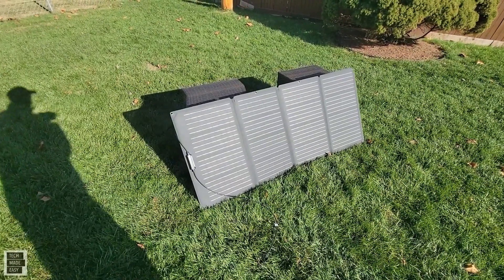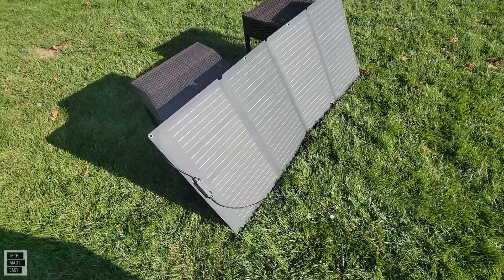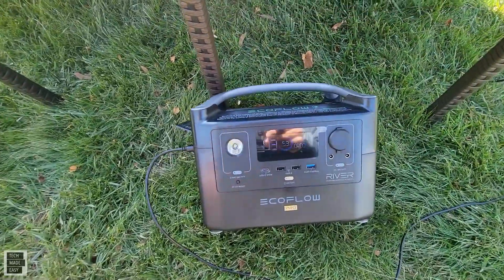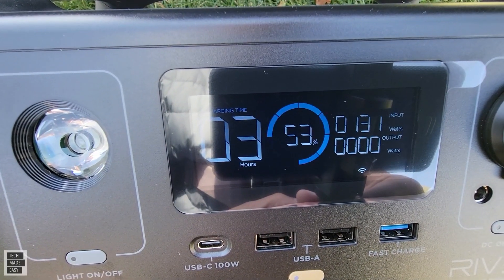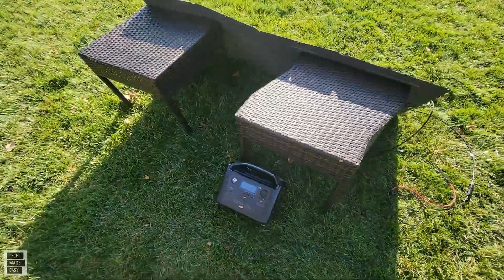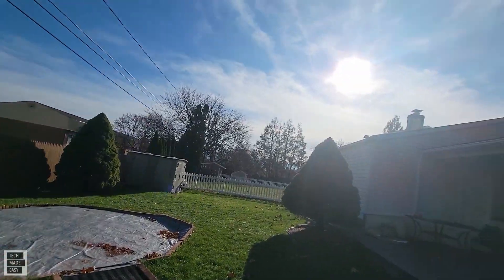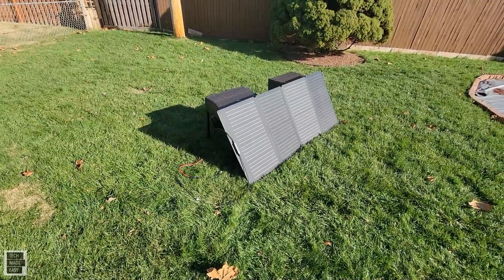I'm going to try one more thing. I'm going to take this panel and lean it against those tables at a different angle and see if I get more wattage. As you can see, I set up the solar panels with these end tables — I wanted to get a better angle. Let's see what type of wattage we get right now with the solar panels angled differently. Wow — 130 watts input coming in. 131. Definitely was worth changing the angle. The sun is really strong and we were able to get a better angle. There are really very few clouds, so it worked out. I'm glad we did this test.